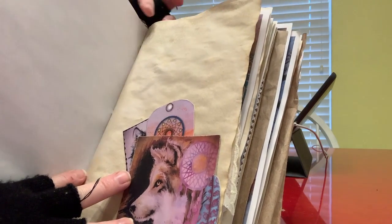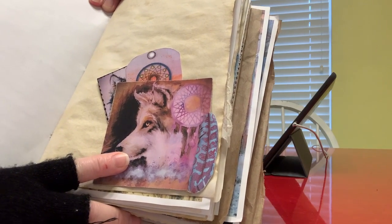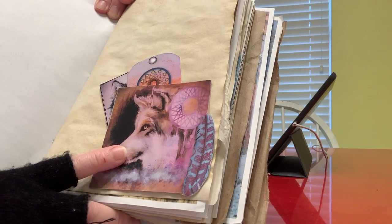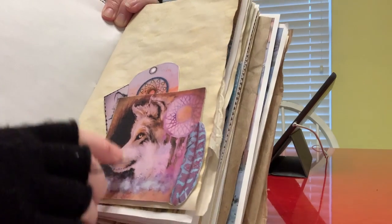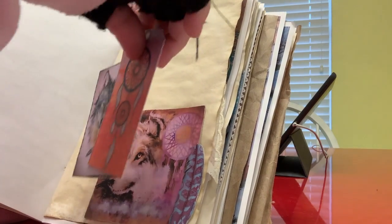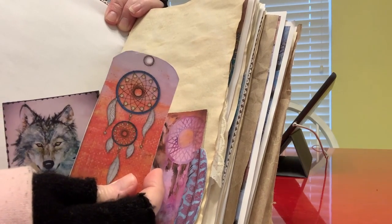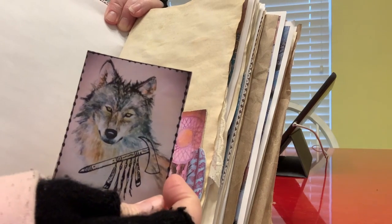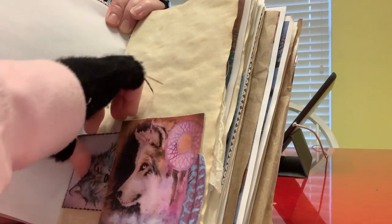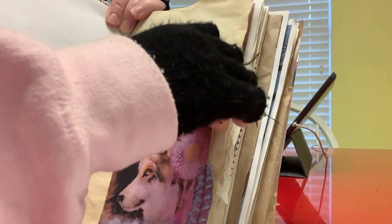So when the medicine man started talking to Joshua, he told him about the wolf. The wolf are the ancestors — they're the protectors, the warriors that have gone. They watch out for the tribe, show the tribe strength, and give them hope and courage. And the journaling cards are beautiful — there's another different dreamcatcher, and then look at the eyes of that wolf journaling card. It is amazing. The journaling cards and tags in this kit are wonderful. They have feeling.